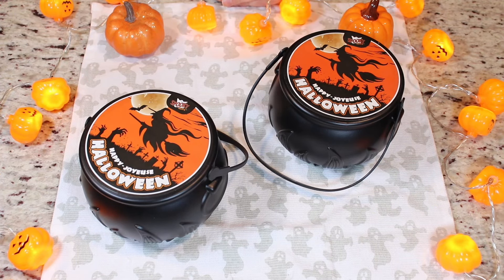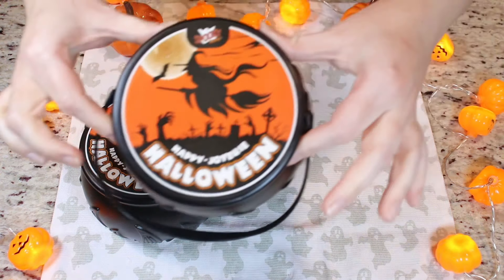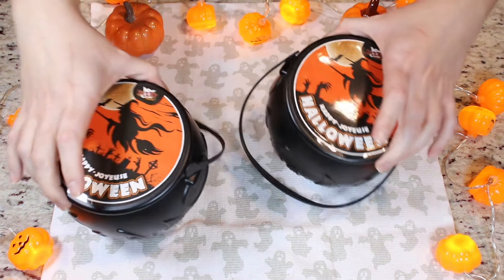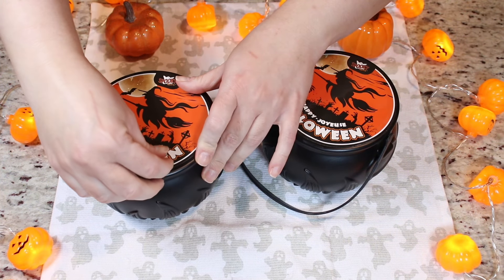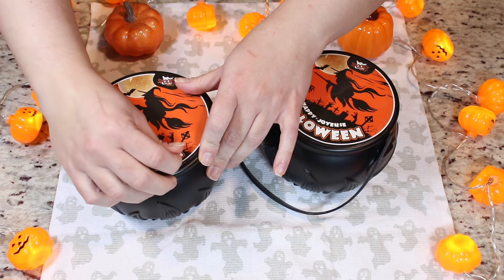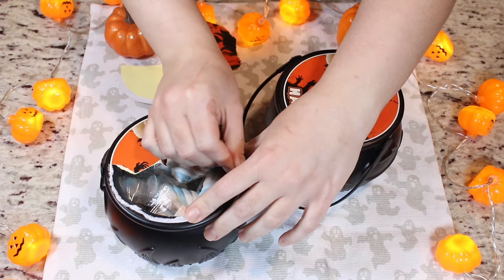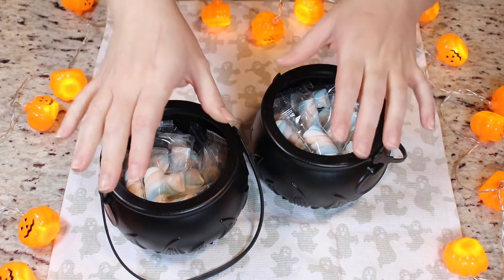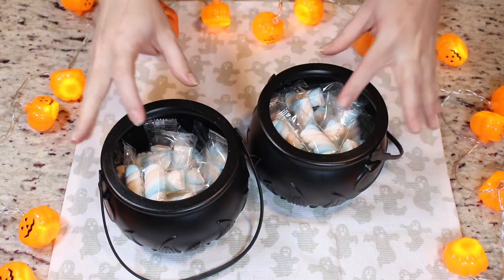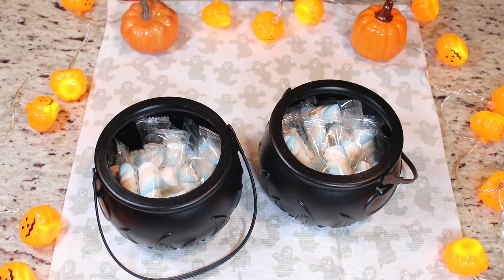The first thing we are going to need is some cauldrons. I purchased these at a Dollarama here in Canada, but I'm sure any store, any dollar store would have something like this at this time of year. You can even try Walmart or Amazon — they should have something like this. They're really inexpensive and I'm sure you can find them anywhere at this time of year.